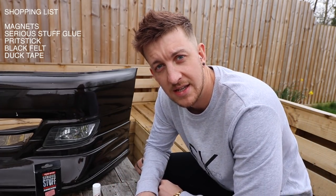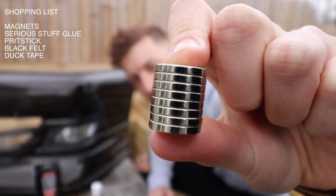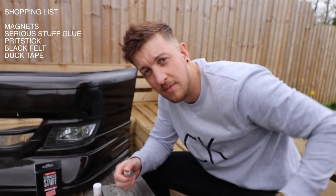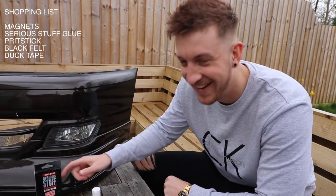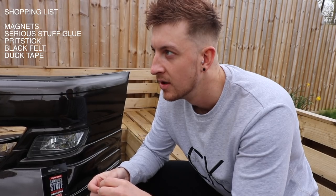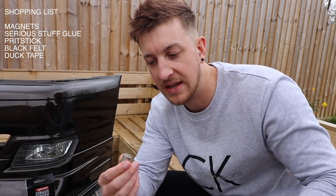Okay guys, so what you're gonna need is a couple of things to do this install. The first thing you're gonna need, most importantly, are the magnets. These magnets here — I'll leave a link in the description. They're extremely powerful. If you break them — basically if you put two of them apart and then let them fly together, they're so strong they can shatter. Joe's already broke one.